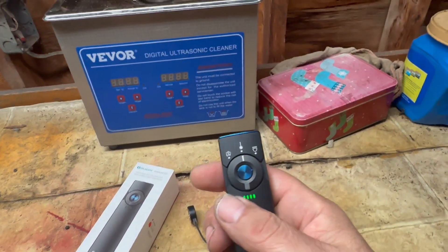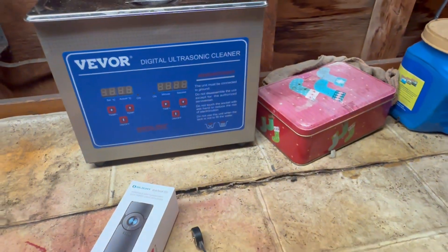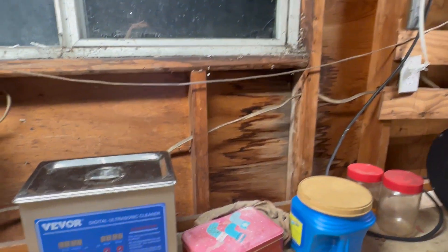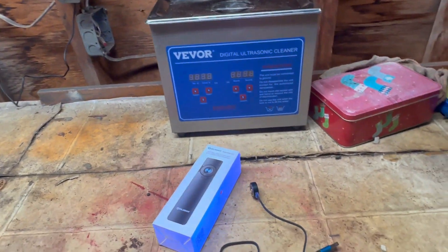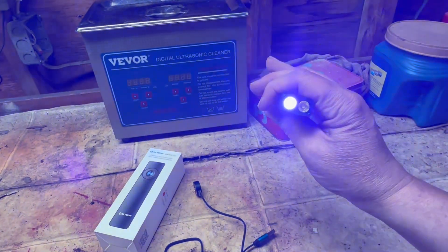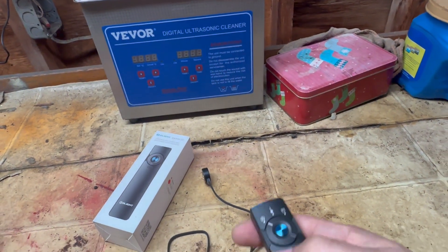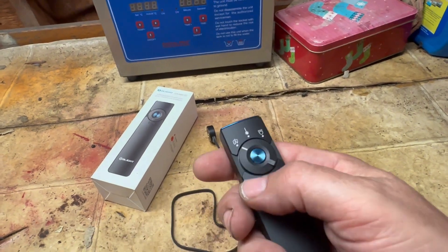Moving the selector all the way over puts you in ultraviolet mode — a blacklight. This comes in handy for finding pet stains, checking currency, or checking the cleanliness of a hotel room. It's pretty bright as a handheld blacklight. Without further ado, let's go out back, turn the lights off, and show you exactly what it'll do in a darker environment.